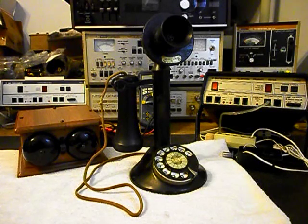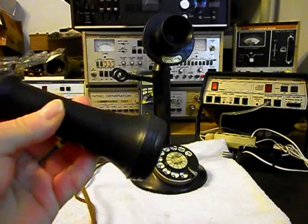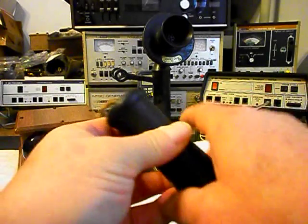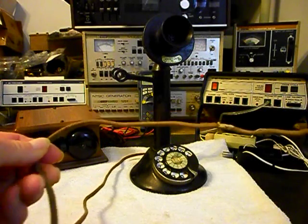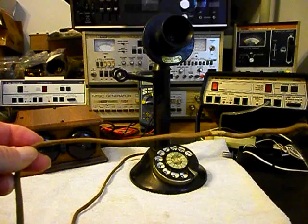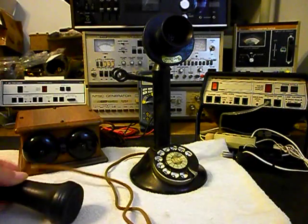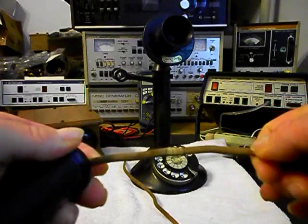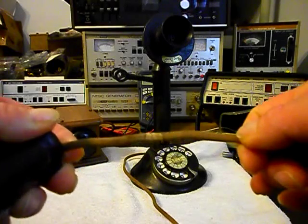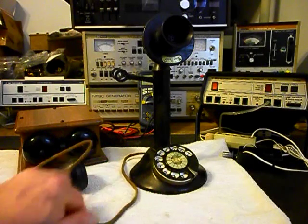We've troubleshot it a little bit and we know that the receiver capsule does not have any audio. We need to check the receiver capsule and we're going to check the receiver capsule cord. It's a cloth cord, and if it's good we're going to go ahead and use it because it looks like it has quite a bit of age on it, with a paper sticker on it like they would have in the days this telephone came out.